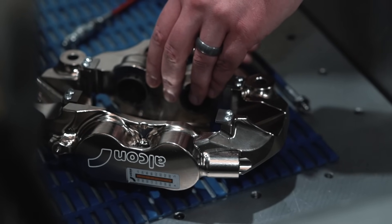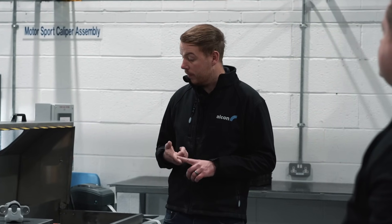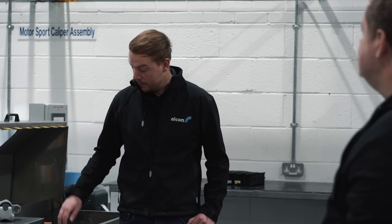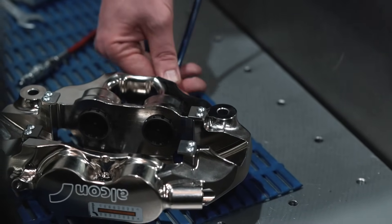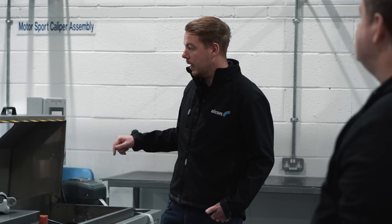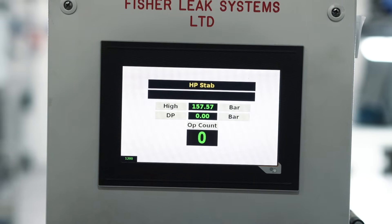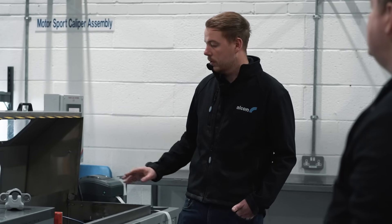This is one of the final inspections for the caliper — we call it a high pressure test. For any calipers with a lead plug system and internal galleries for brake fluid, those ports are blocked at the point of machining. The caliper goes into this test rig, it goes up to 160 bar and has to hold that for around 30 seconds. It then gives you a pass receipt, ticking the final box to confirm the calipers are safe to go out to the customer, with full traceability from start to finish.